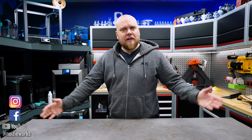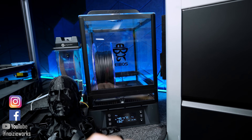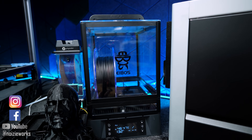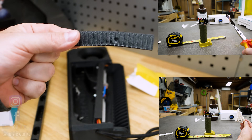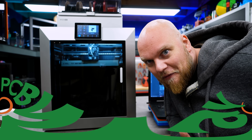Today is going to be a different video because we have a bunch of problems. The Chidi has a dead camera, the fan on this dryer is sounding like a dying donkey, and my chamber heater is starting to become a molten mess. This video is also sponsored by PCBWay, but more on them later.